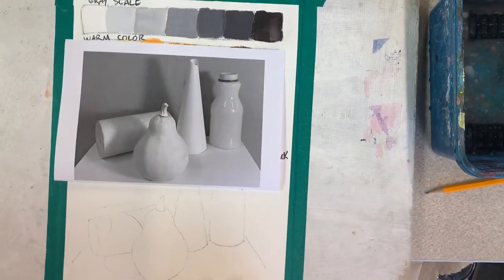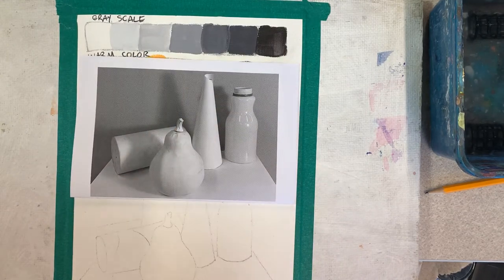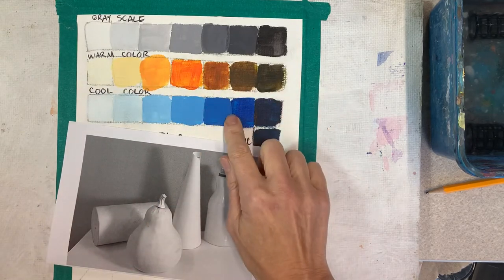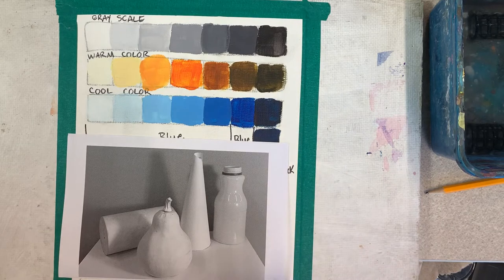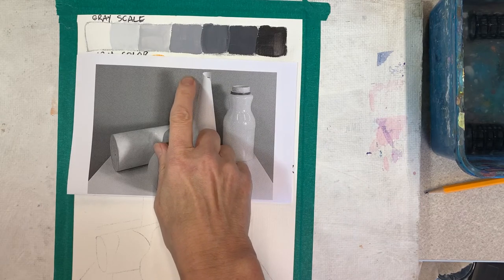I'm looking at the background first. We're going to paint the background with cool colors and do the foreground with warm colors. If you only do those two, that's fine, but it would also be cool to add a couple of other colors — doing some shapes with warm colors, or trying contrast by picking one object as your focal point and painting it a different color, using contrast to point out the focal point.